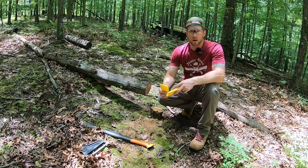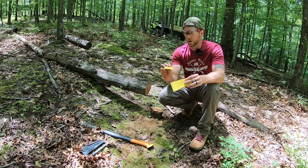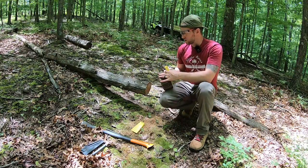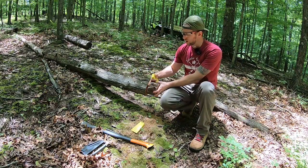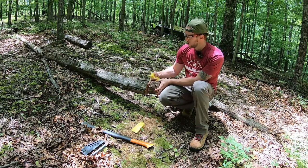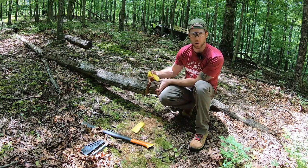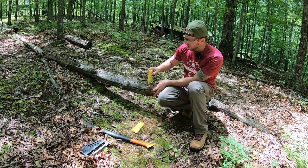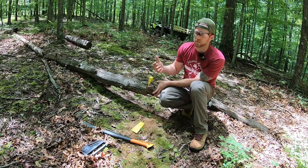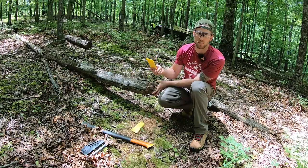The next tool I take with me on any trail clearing trip is these little felling wedges. These are cheapies off the internet or from Home Depot. When you're dealing with logs on the ground and you only have a single saw, you can run into the issue of getting your bar trapped inside the log — whether you're cutting through the compression side and it suddenly pinches, or you read the compression wrong. You can make cuts inside the log and hammer in these wedges to keep the cuts open so your saw doesn't get trapped. Dealing with logs on the ground is always tricky, and having a couple of wedges — really cheap — makes it a little bit easier.